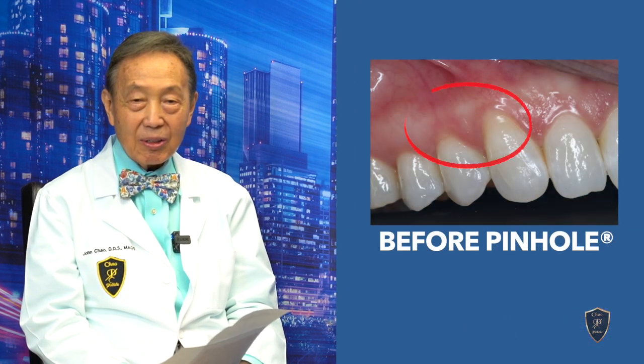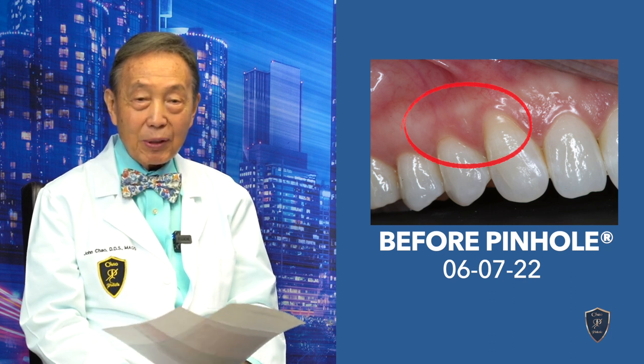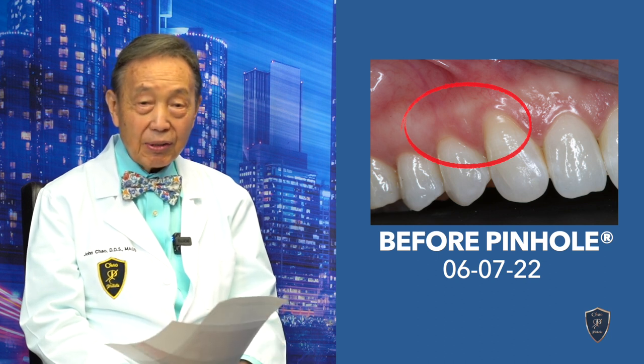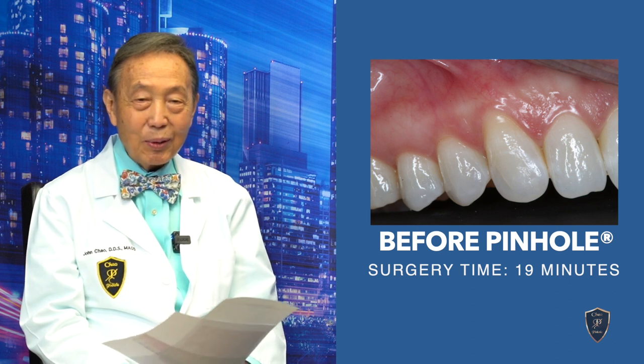Three weeks ago, we did pinhole for my wonderful patient, Emily, on the upper right — on tooth number five and tooth number six, mostly on number six. As you can see in the photo, we have quite a bit of recession over number six, the upper right cuspid. We proceeded to do this case and it took exactly 19 minutes to do these two teeth.